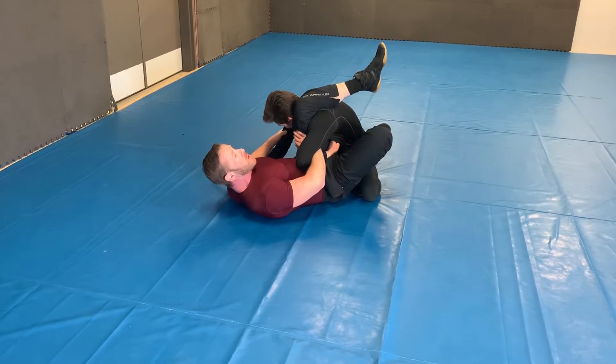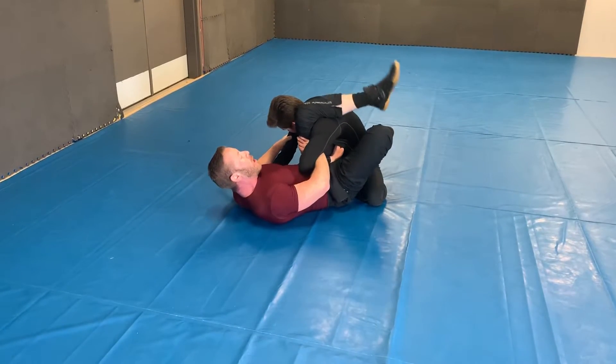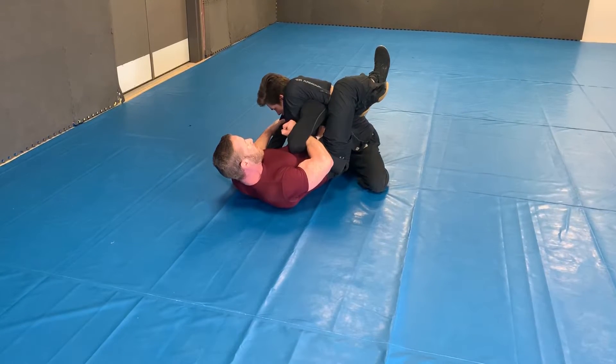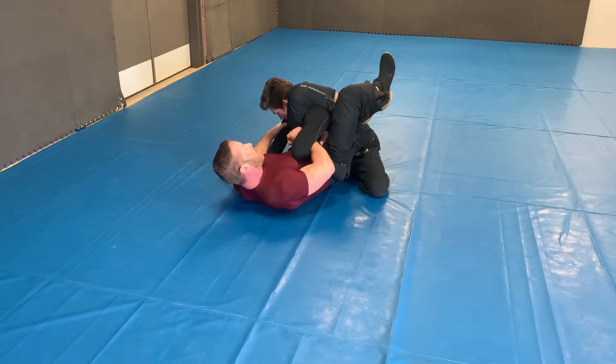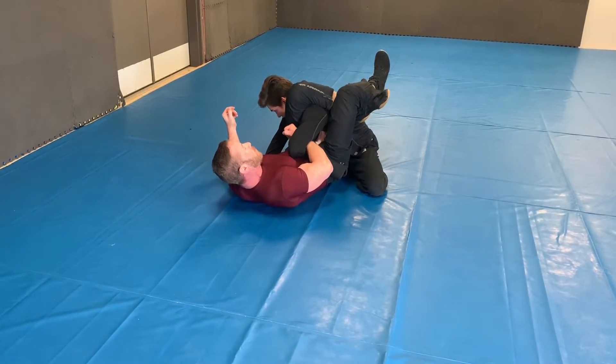If by chance you're missing the mechanics or he's very flexible, you can lock it up in a triangle and then start working the bicep crank. You see my hand rotating. Tap. And as soon as I get this parallel, you're gonna get the bicep tap. Tap.